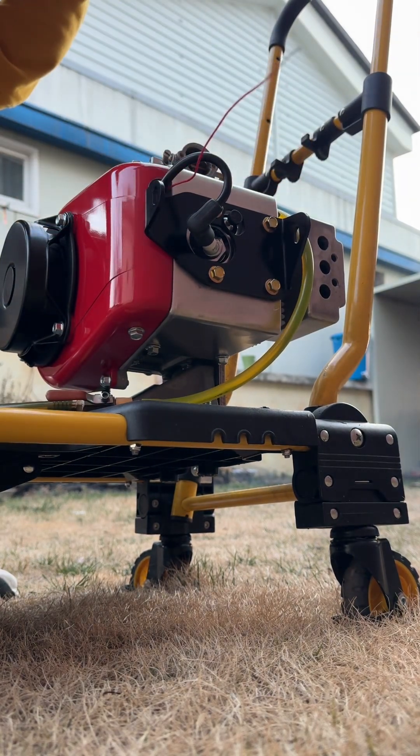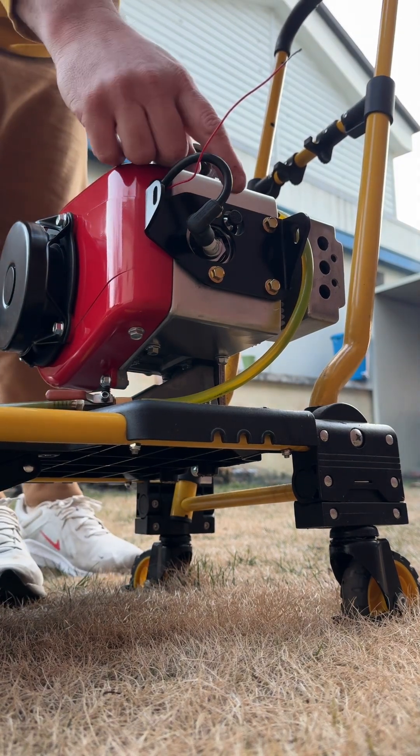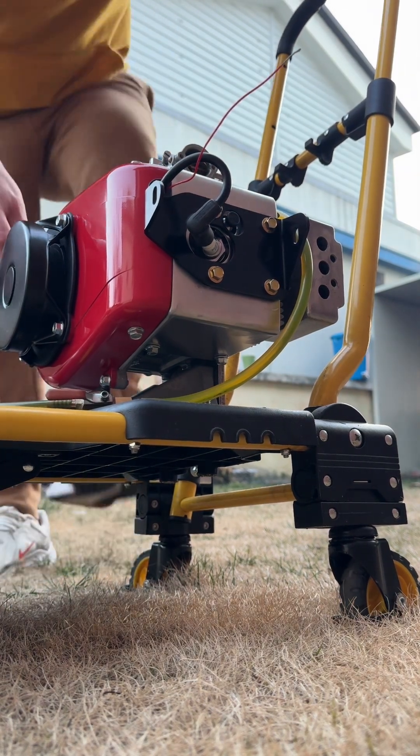There you go — you can see that even without using the compression release, just pull-starting it, it's possible. Now let's see if the compression release makes a difference. Get that piston to the top.